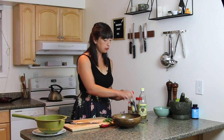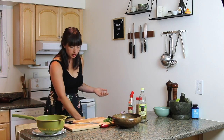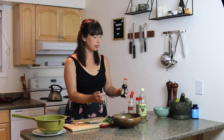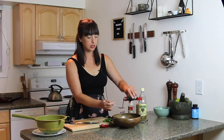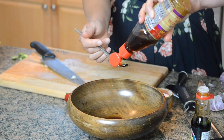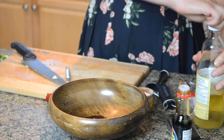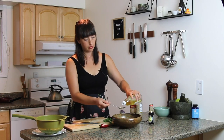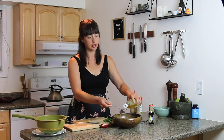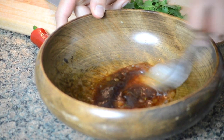Next up is my fridge door supplies. If you've got a well-stocked fridge door, you can make so many quick sauces and salad dressings. It's basically a tablespoon of everything: a tablespoon of soy sauce, a tablespoon of sesame oil, and a tablespoon of rice wine vinegar — actually a bit more generous than a tablespoon, because I like the tang. Give that a little mix around.